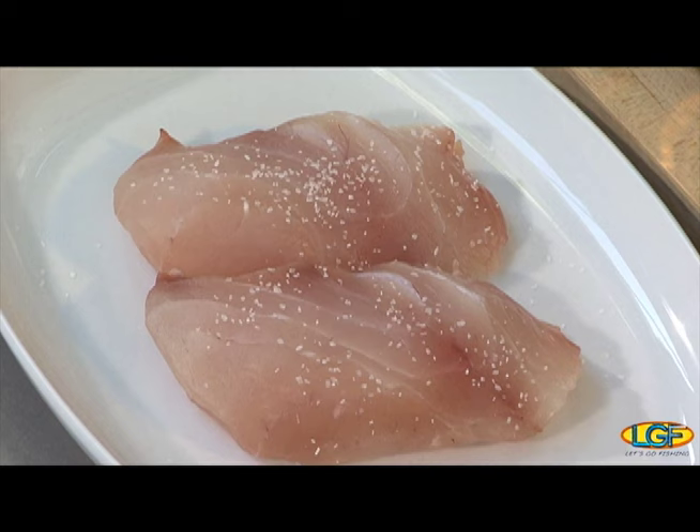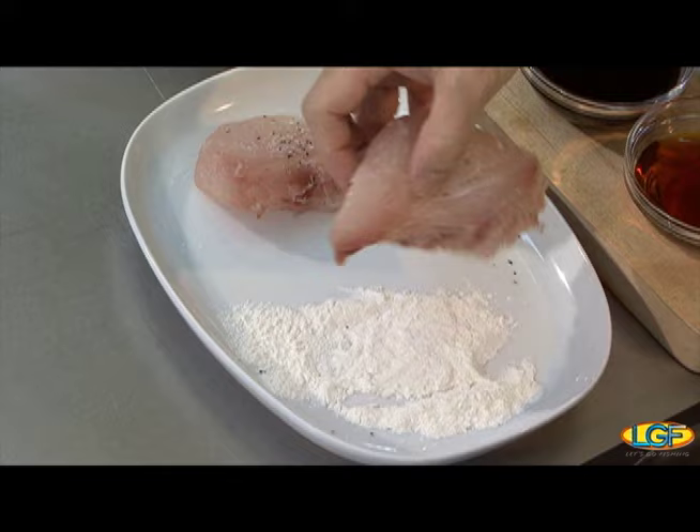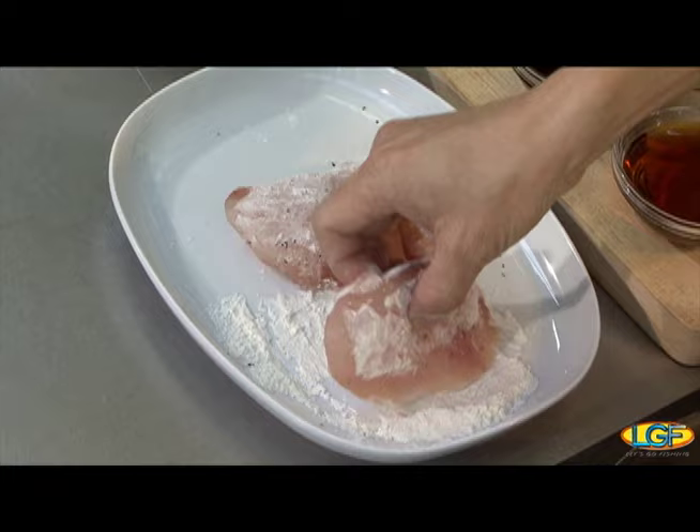We've got two fresh fillets of opaka paka here, lightly salt and pepper, and we're just going to take a little bit of flour and dust each one. This is just regular all-purpose flour — it just creates a nice little crust on the outside.